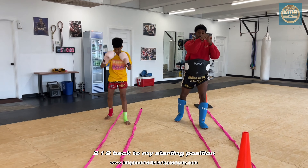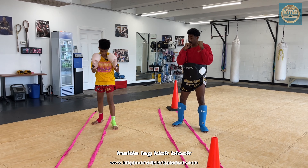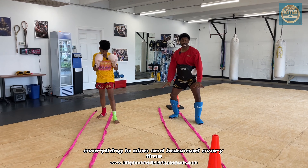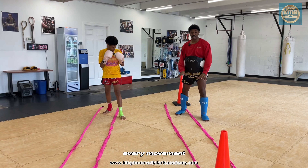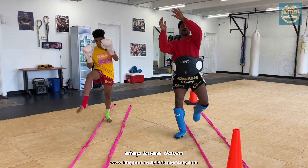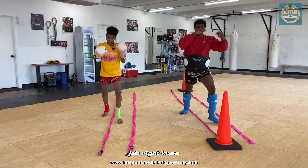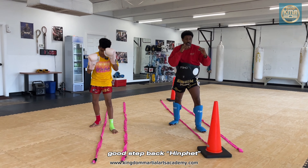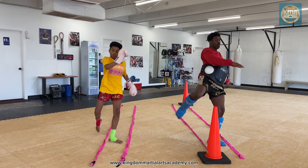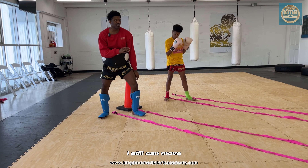So one, two — back to my starting position. Left step, boom. Inside leg kick block, bop — back to position. Step back, wap. Everything is nice and balanced, every time, every movement. Step right, step up, left knee. Step, knee, down. Jab, right knee. Jab, right knee. Step back, hint set, right punch — wap, wham! Balance. Lines in the middle. I feel good, I can still move, I haven't moved my feet.